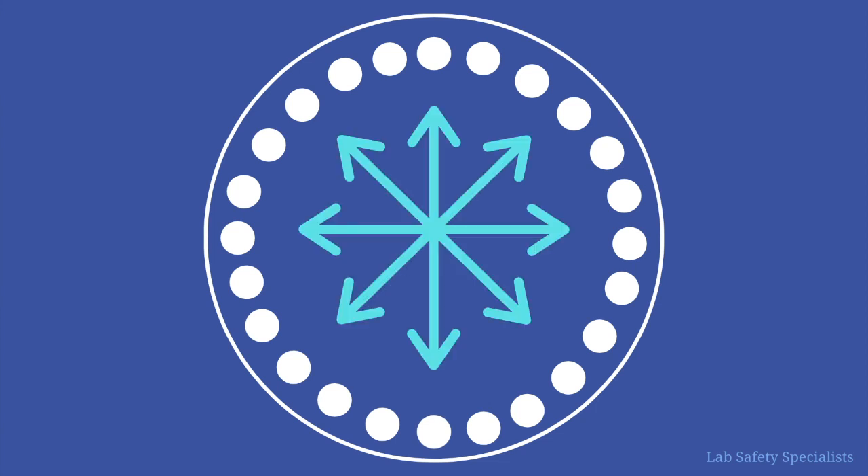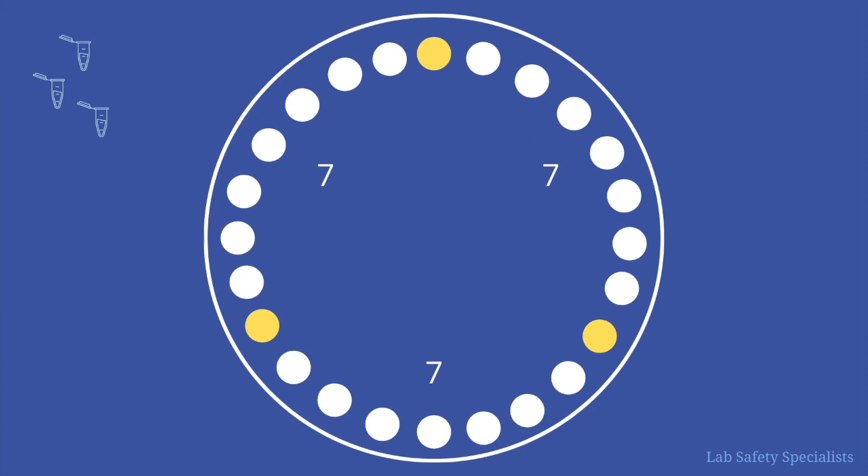But how do we balance odd numbers of samples? The trick about balancing a centrifuge is distributing the weight equally across the centrifuge. While we can do this with pairs, we can also take triads of samples and distribute them equally. If we have three samples, all we have to do is make sure that there are an equal number of open slots between all three of the samples. We can then add pairs across from each other until we fill up the spaces.